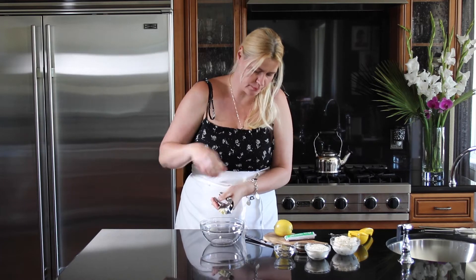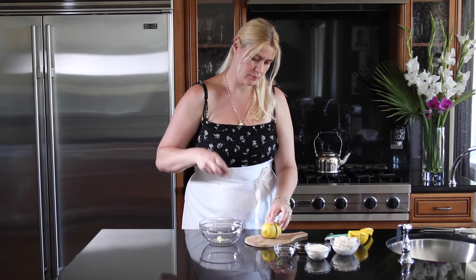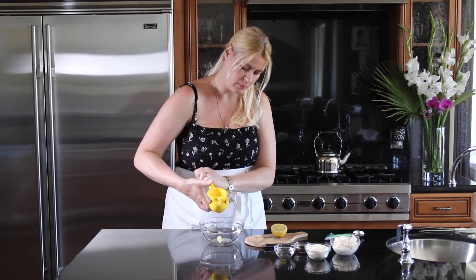We're going to start out by finely mincing one clove of garlic. We're going to add the juice of one lemon, which will be about two tablespoons.